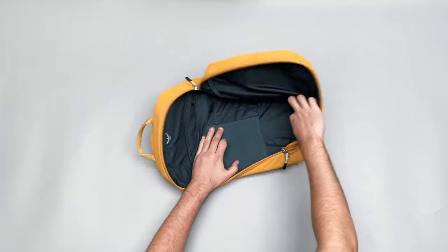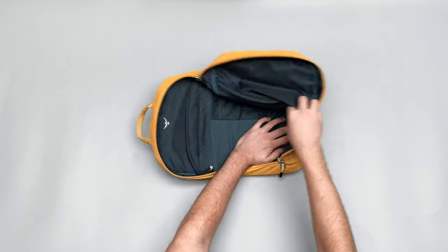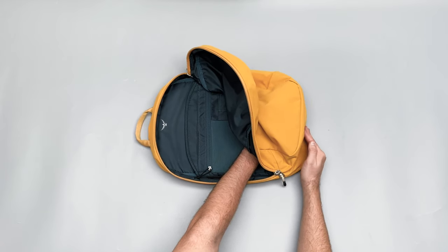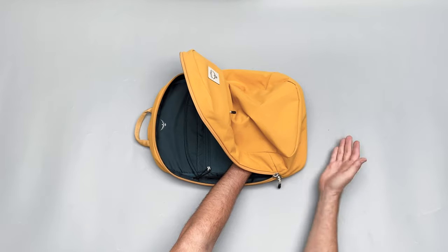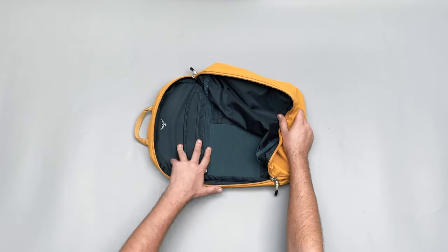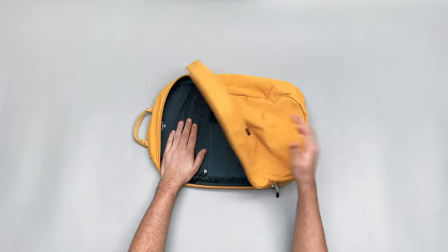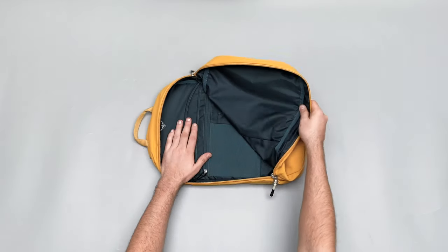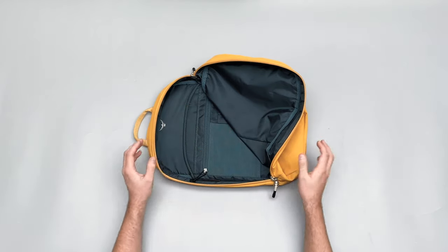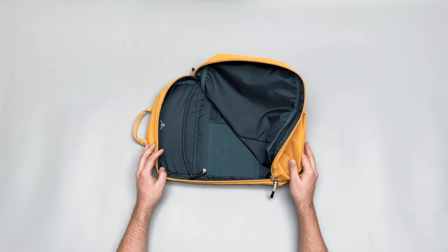At the bottom, the laptop compartment stops before the bottom of the bag — there's a good inch at least before the base. It's a really great false bottom, which means if you drop your bag and it hits the floor, the bottom of your laptop isn't going to hit the floor as well. Really nice thinking from Osprey, showing they've put a lot of thought into these urban school and laptop bags.